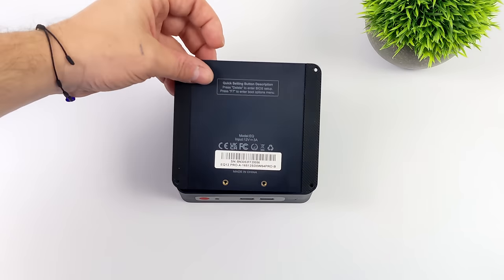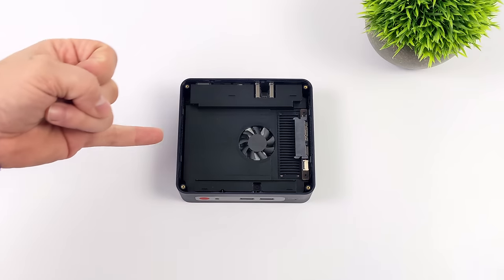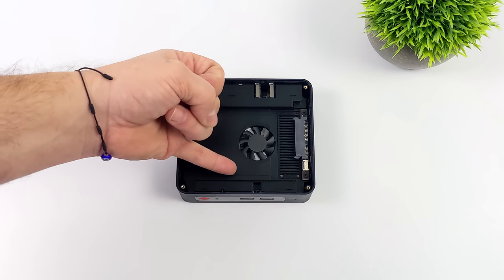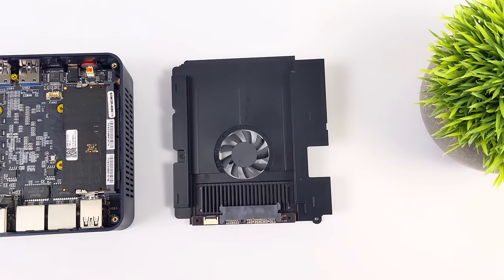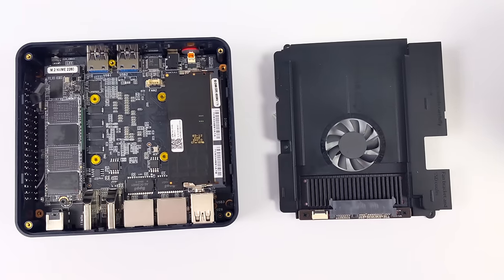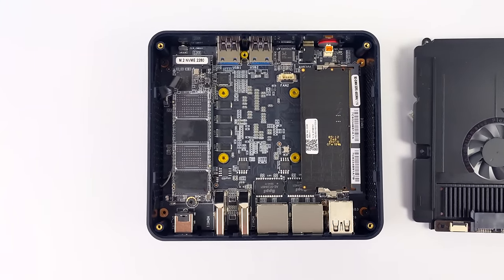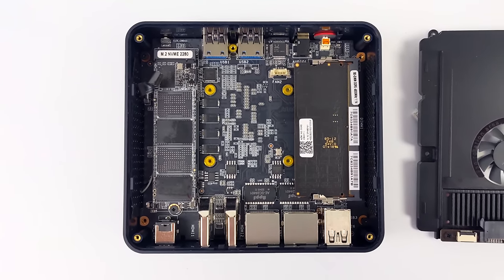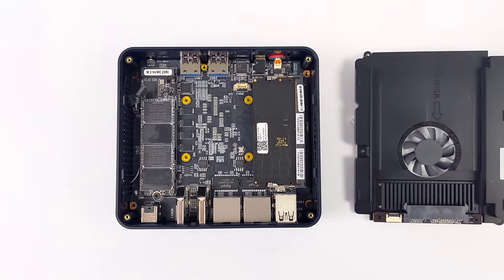I wanted to give you a quick look at the internals. Beelink has been doing something pretty cool — just pulling the bottom off, we've got an extra fan in here to help cool the NVMe SSD and the RAM. We can also add a 2.5-inch drive in the bottom. The board comes out to access the NVMe SSD and RAM. One thing to note about their new EQ series: it supports DDR5, but the new Intel N-series chips only support single-channel RAM, so there's one stick — in this case 16 gigabytes.